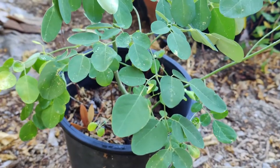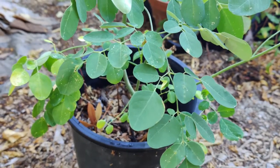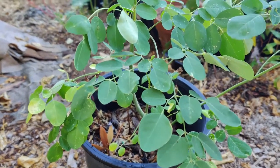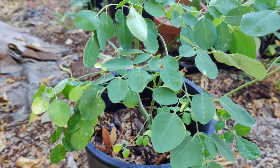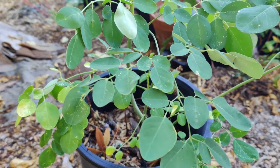All parts of the Moringa are said to be edible, and it is grown for its leaves, pods, seeds for oil, and water purification. The yields vary depending on the season, variety, fertilization, and irrigation. It grows best in warm, dry conditions with a bit of fertilizer and irrigation.